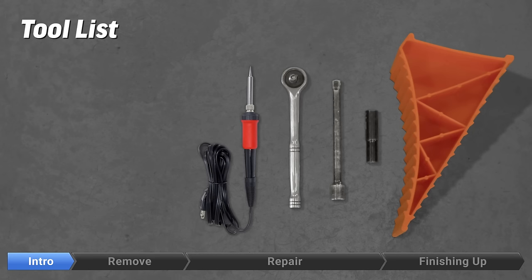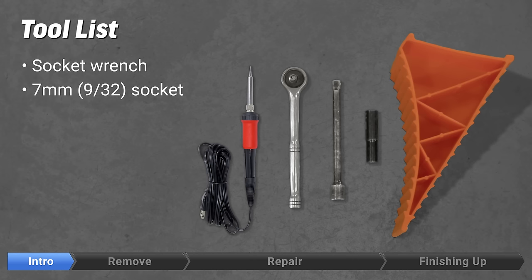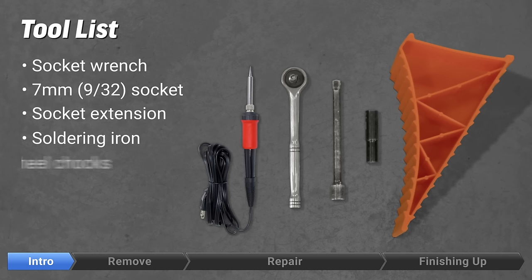The tools you'll need to complete the instrument cluster repair are a ratchet, a 7mm or 9/32nd socket, a ratchet extension, a soldering iron, and wheel chocks.